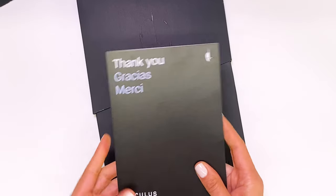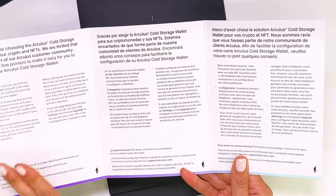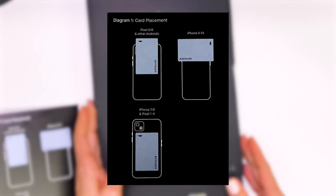We see an instruction manual that says thank you, and it gives you all of the info you need to get started, both in English, Spanish, and French. It also shows you a diagram of what you need to do to set everything up.